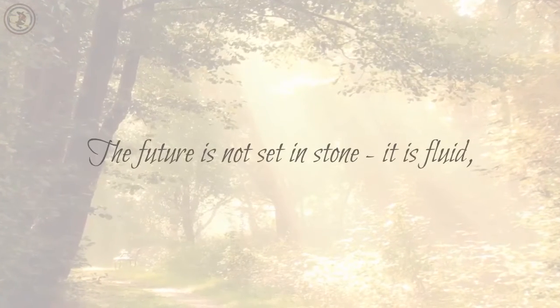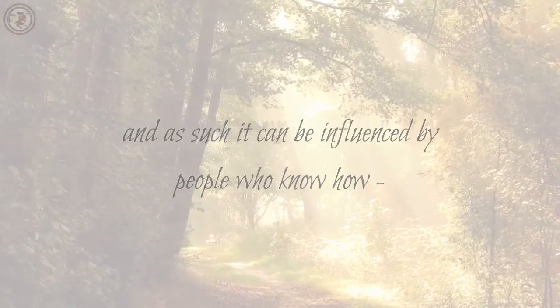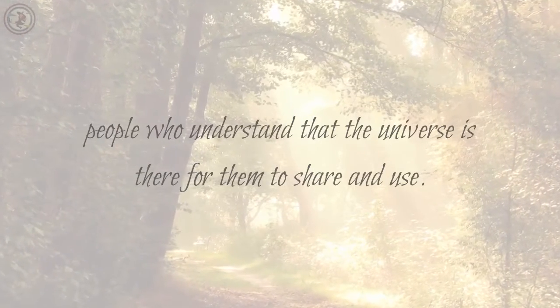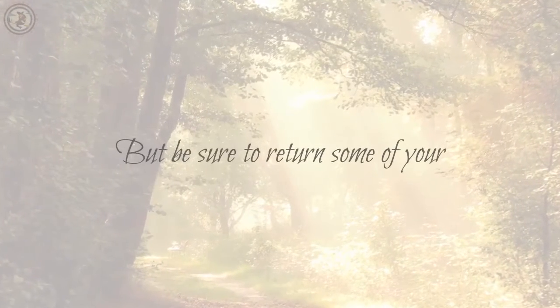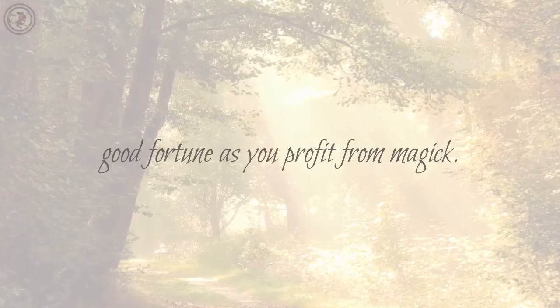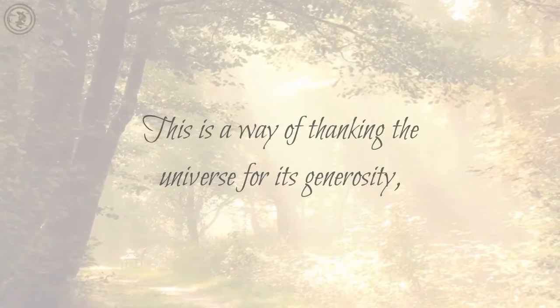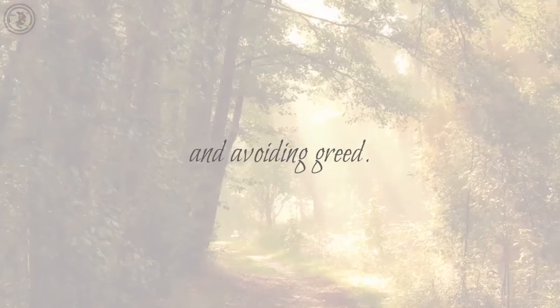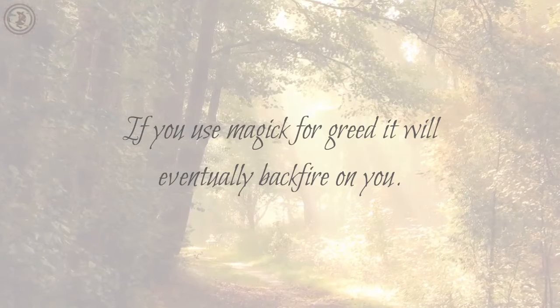The future is not set in stone, it is fluid, and as such it can be influenced by people who know how — people who understand that the universe is there for them to share and use. But be sure to return some of your good fortune as you profit from magic. This is a way of thanking the universe for its generosity and avoiding greed. If you use magic for greed, it will eventually backfire on you.